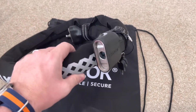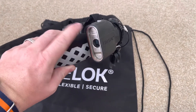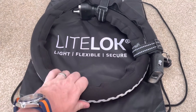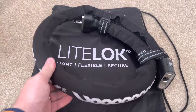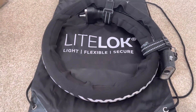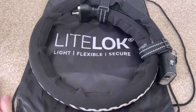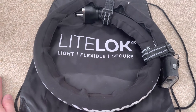I'll be honest — having seen a bike get nicked, it's never someone sitting there, a professional, going through the lock. It's always an opportunistic thief. And this should help keep any bike secure. So there we go — a quick unboxing video, not many of them on the internet or YouTube. Fantastic service from Lightlock — I ordered it and it came just three days later.